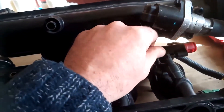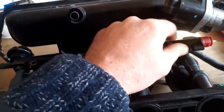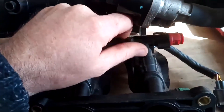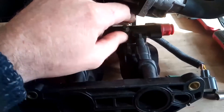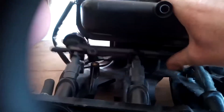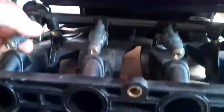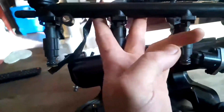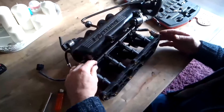Put them safe in a bit tray. Then what we should be able to do is very carefully pull the fuel injector rail out and lift it all off. And that is how we do that — once we loosen the last bolt.